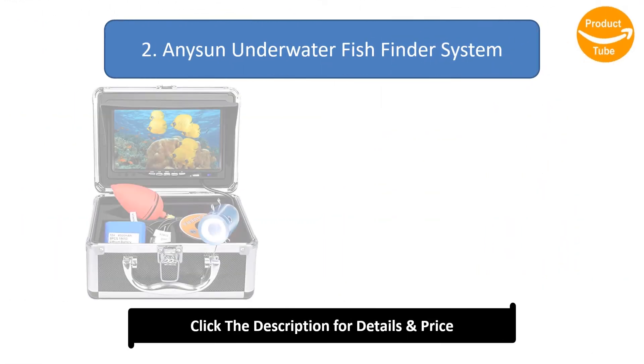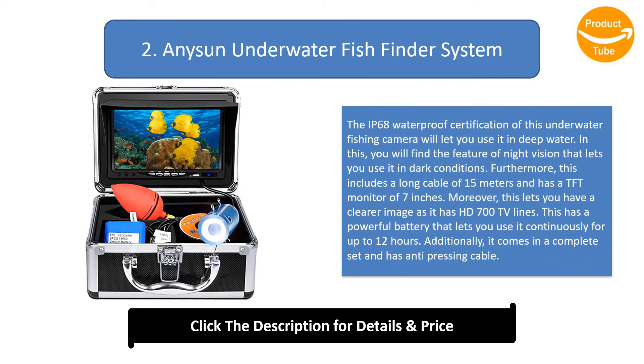Number 2: Anysun Underwater Fish Finder System. The IP68 waterproof certification lets you use it in deep water. It features night vision for dark conditions, a 15-meter cable, and a 7-inch TFT monitor. It delivers clearer images with HD 700 TV lines and a powerful battery for up to 12 hours of continuous use. It comes in a complete set with an anti-pressing cable.